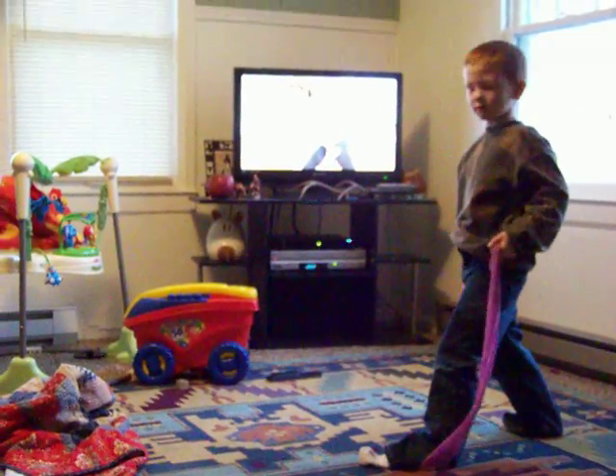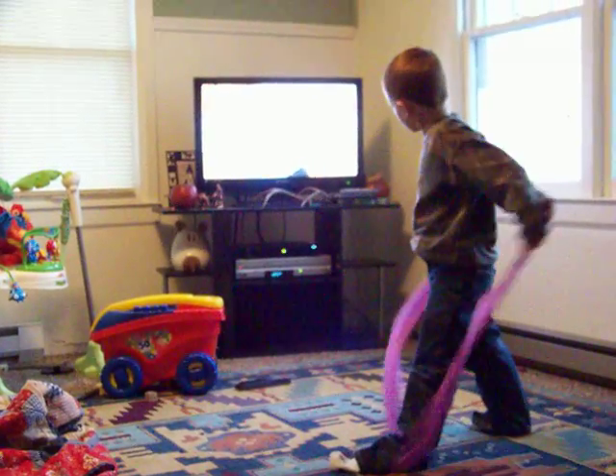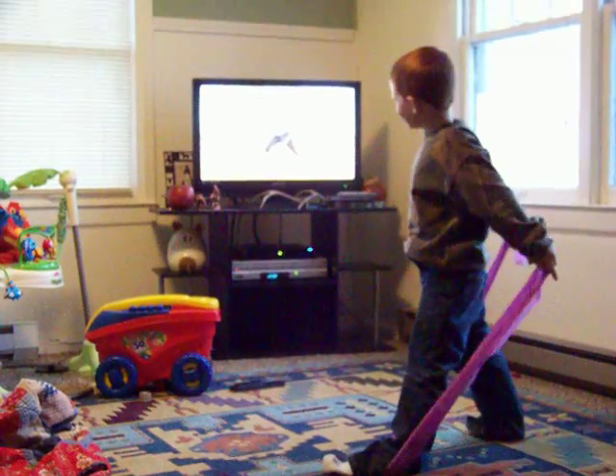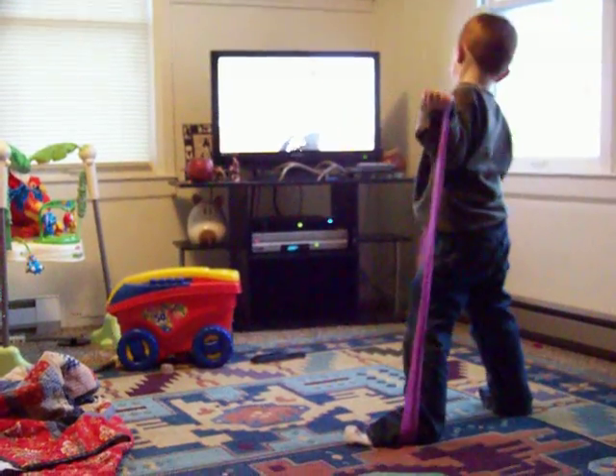A whole minute that you want to hold right now. 10, and 9. You're doing great. Watch what she's doing.